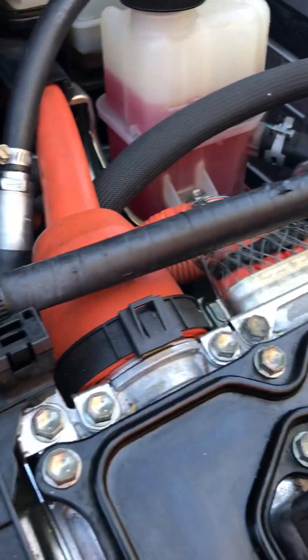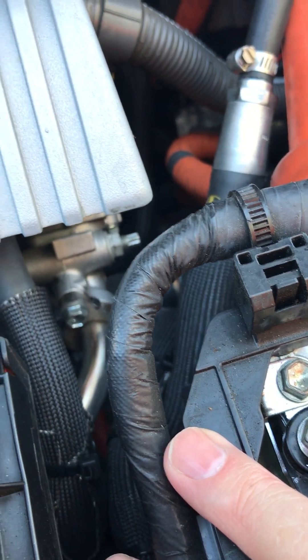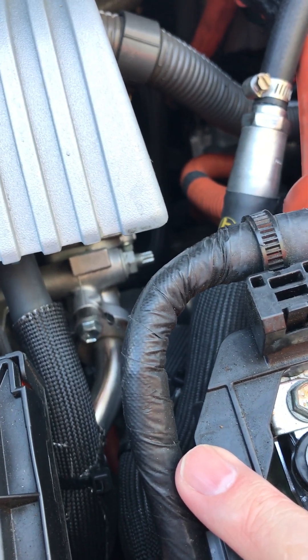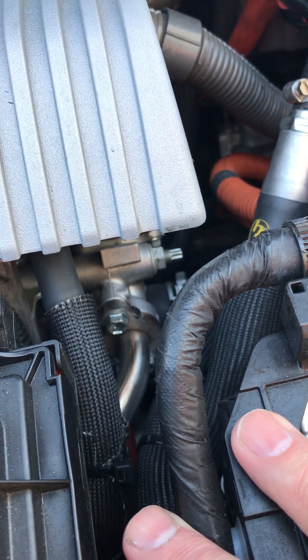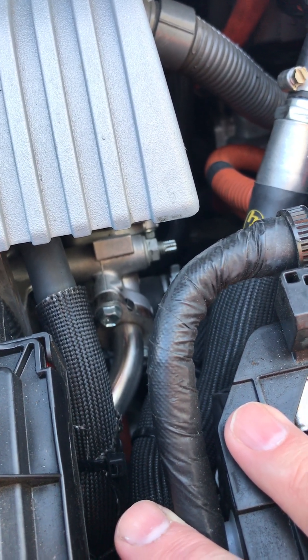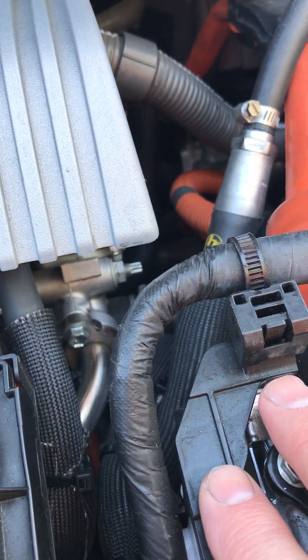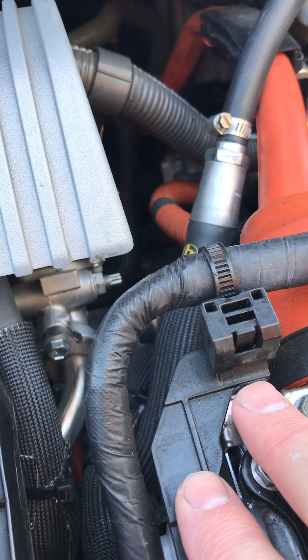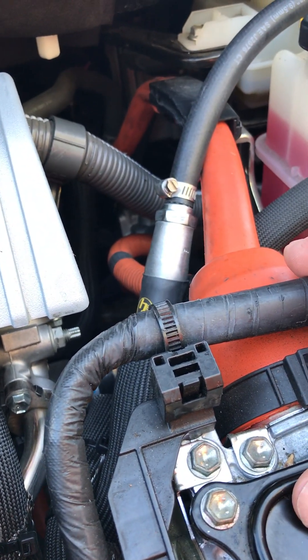Whatever does blow by will come up here, we can remove it from the catch can, and feed it back in. This particular Prius has 161,000 miles on it and the intake was saturated with oil. We changed the plugs, cleaned the intake ports from the intake manifold into the head, and it's running like it was brand new.